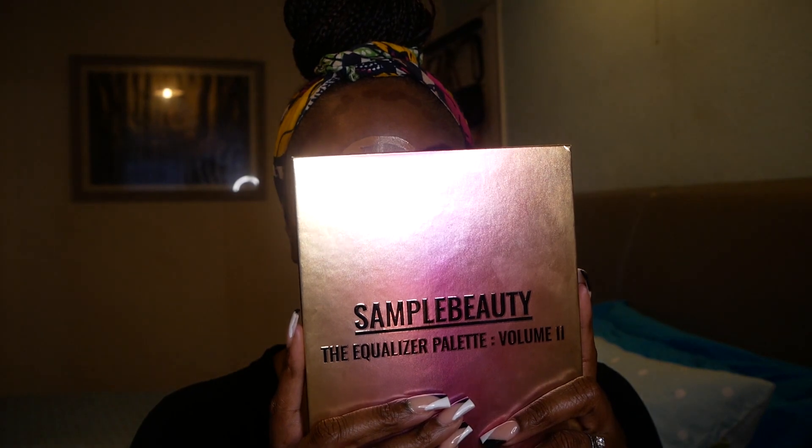I like to let my foundation and concealer sit so I get full coverage without creasing — about five minutes. While it sits, I don't like to waste time standing around, so I'll do my eyebrows and eyes. Today I'm going to be using the Samuele Beauty Equalizer Palette 2. This palette is amazing. I'll sort my eyes out and be right back.